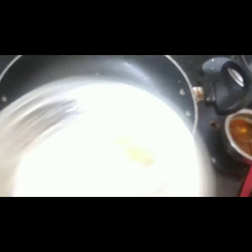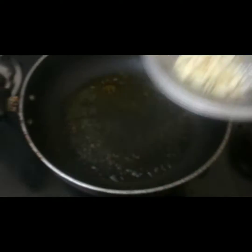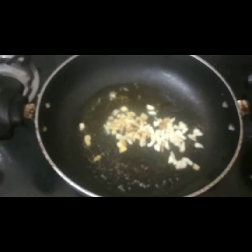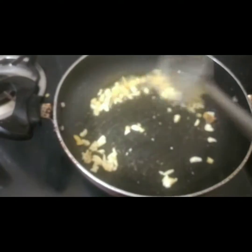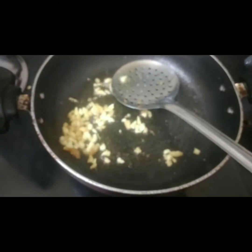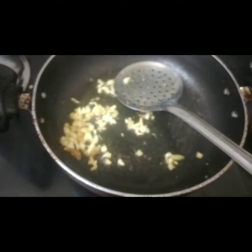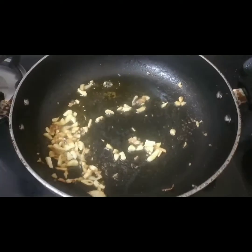Cut the onion — cut the onion into small pieces. Cut the onion into one way. Let's prepare the sauce. I like to use onion to add color.